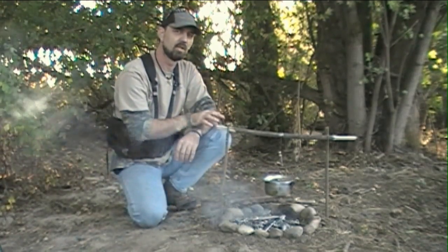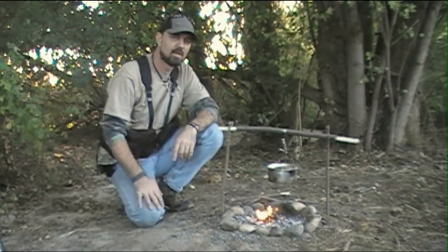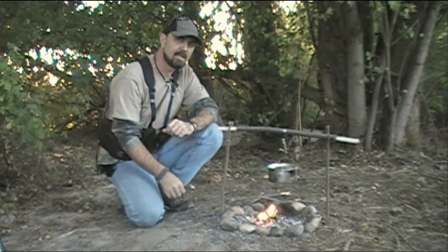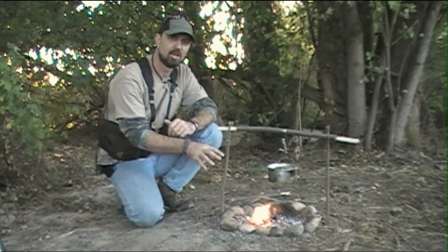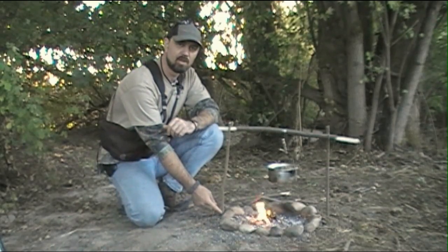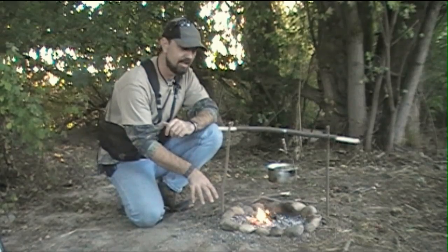So let me go ahead and show you how this works. Pretty simple little deal here guys. First we've just taken two fork sticks on either end here — we went ahead and cut those to size. You can cut these to any size depending on your fire. We sharpened the bottom of those sticks allowing us to drive them into the ground to keep everything nice and solid.